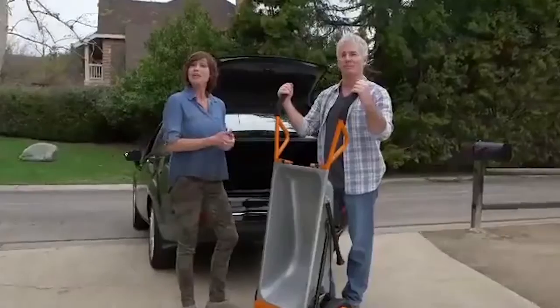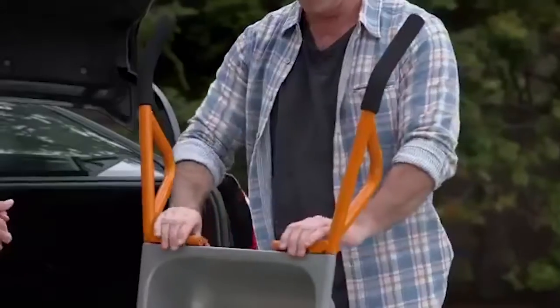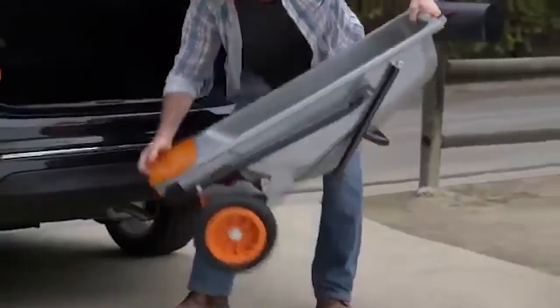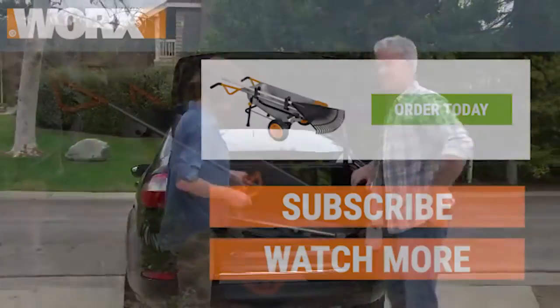Here's yet another great thing. Unlike a bulky wheelbarrow, you can actually take the AeroCart anywhere. Flip the quick release and the handles slide right off, so you can load it in your trunk and always have a helping hand with you. The WORX AeroCart makes every load lighter, every project easier, and every garage neater.